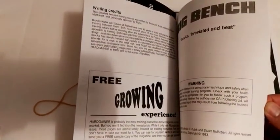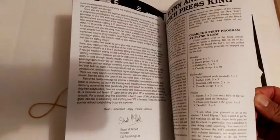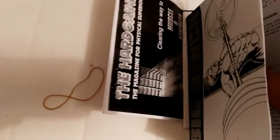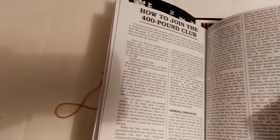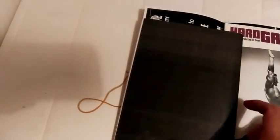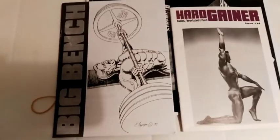He sells Big Arms and Big Bench — this photocopy version, not the original — for I think $15 each, and this includes postage. I think it goes through three different programs from what I remember. It's about 15 to 20 pages long, so it's probably going to be a very quick read. Looking forward to it.